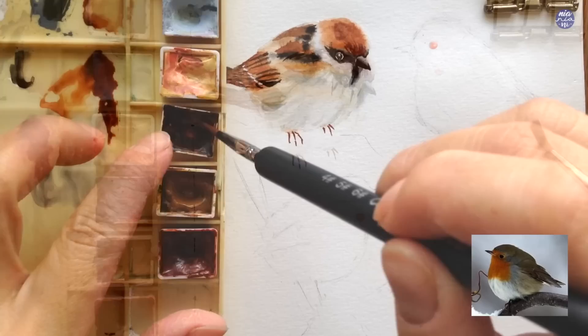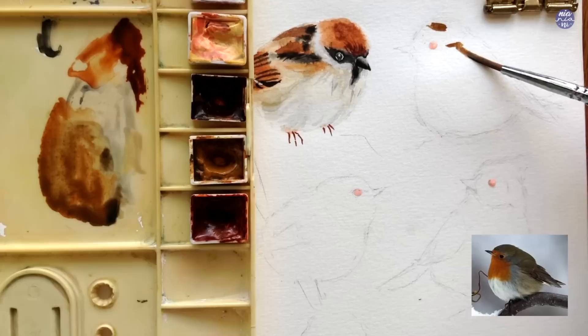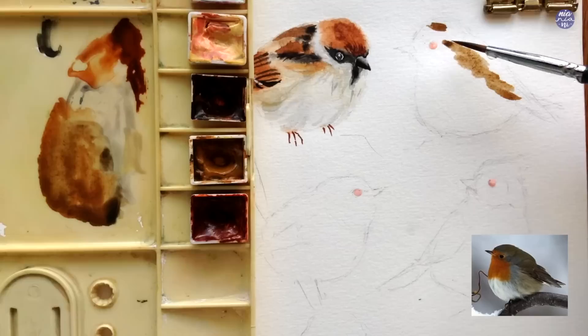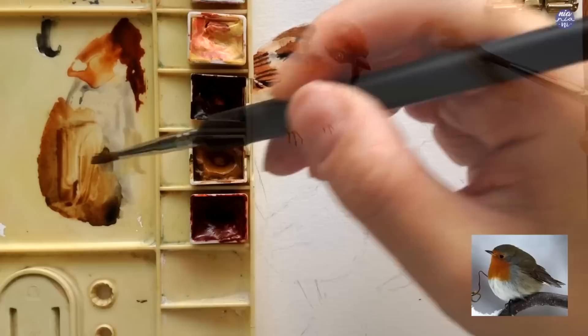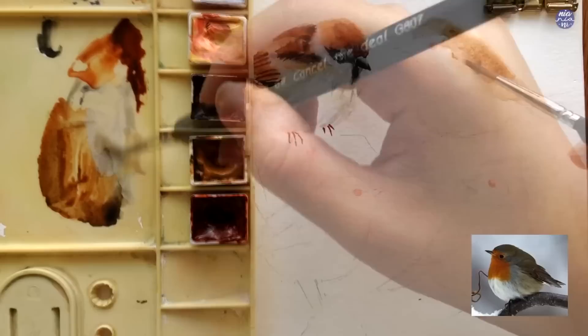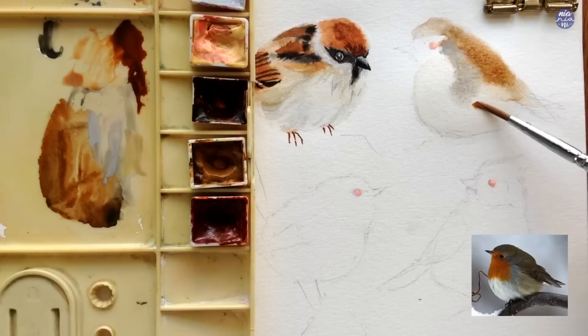Moving on to the second bird, I'm going to wet the surface of the whole body first very lightly just like before. Then I'm going to use a mix of Yellow Ochre, Burnt Umber with a tiny bit of Lamp Black, using this color in a light consistency to paint the top part of the head as well as the areas of the wings. The paper was actually not damp enough, so I'm going to help soften the blend using a clean damp brush especially towards the back, then tap in a bit more of the same color to create a softer transition. After that I'm going to use a very thin consistency of Grey of Grey mixed with brown — almost like tinted water — to wet the belly portion of the bird.